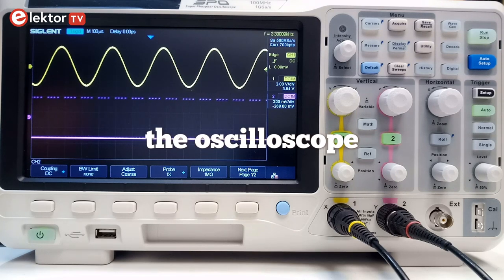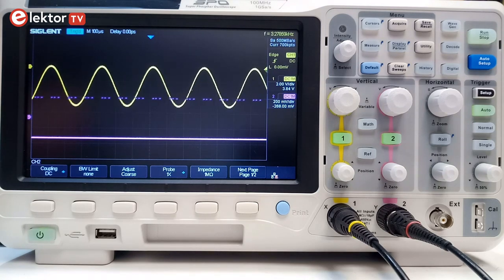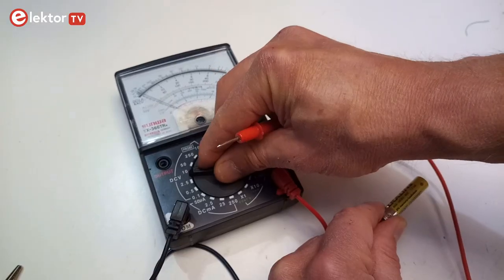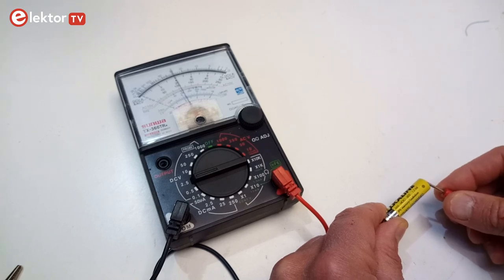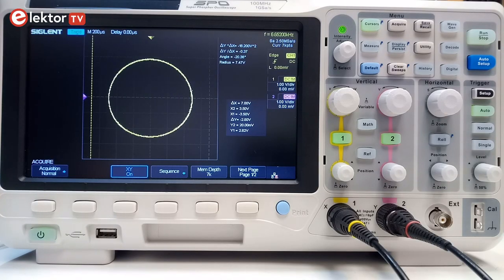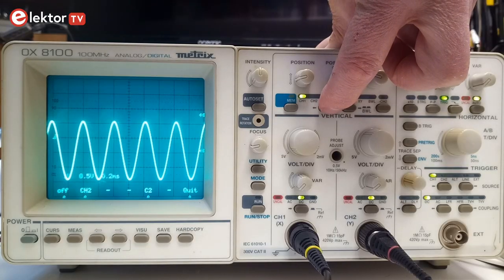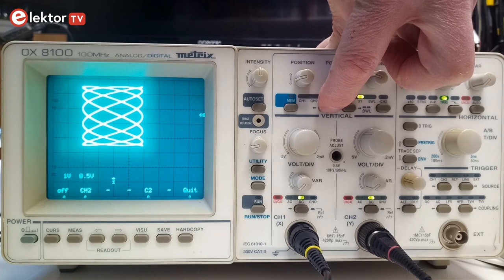An oscilloscope is an instrument that displays the evolution of one or more voltages over time. Of course you already invested in a multimeter, which is great, but an oscilloscope can do things you cannot do with a multimeter. However, oscilloscopes are also much more complex instruments than multimeters, and so it takes some time and practice to get the most out of them.